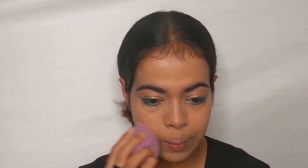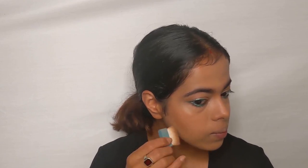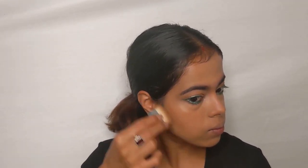Next, I'm using the Hula mini bronzer for contouring. I'm applying it using the brush that comes with the packaging on my nose, the hollows of my cheeks, and my jawline to give that chiseled effect like Jacqueline has.